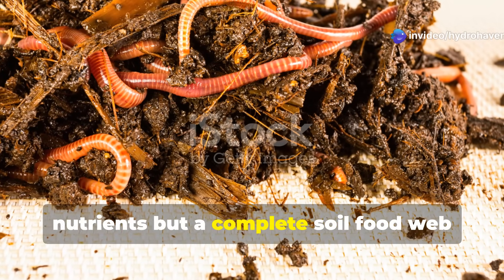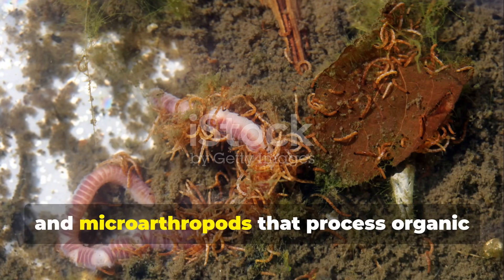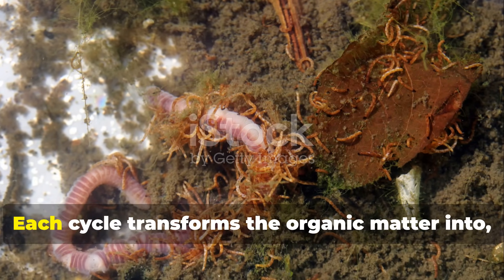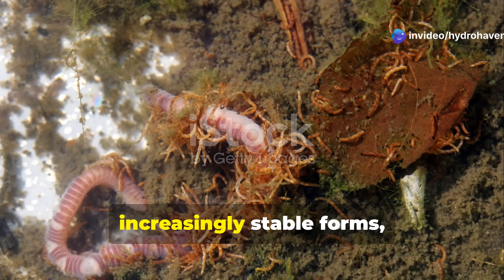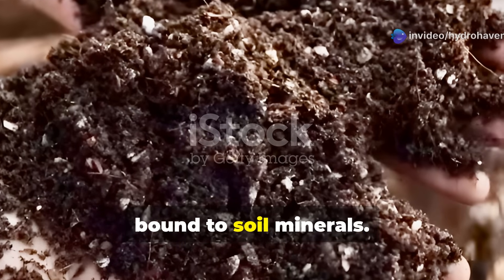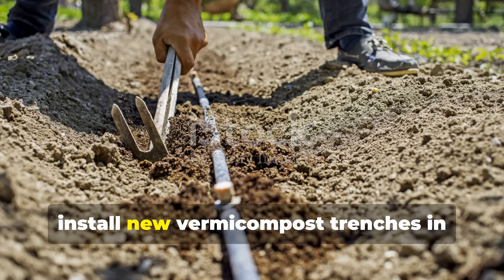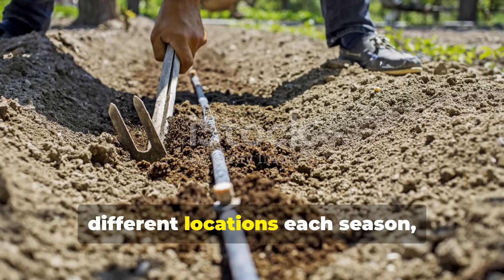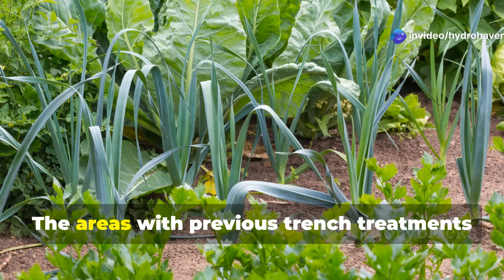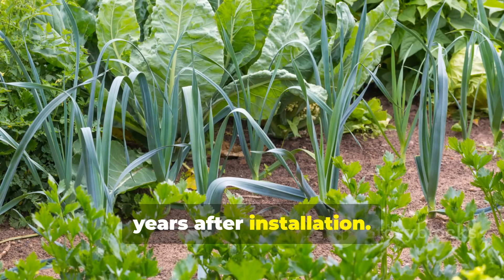The vermicompost provides not just nutrients but a complete soil food web — including bacteria, fungi, protozoa, nematodes, and microarthropods — that process organic matter through multiple digestive cycles. Each cycle transforms the organic matter into increasingly stable forms, eventually creating true humus compounds bound to soil minerals. For maximum effect, install new vermicompost trenches in different locations each season, gradually treating the entire growing area over several years. The areas with previous trench treatments will maintain elevated humus levels for years after installation.